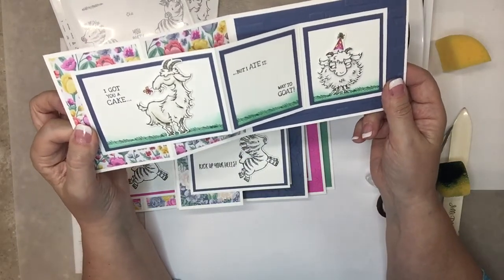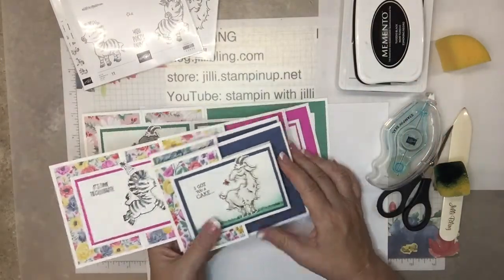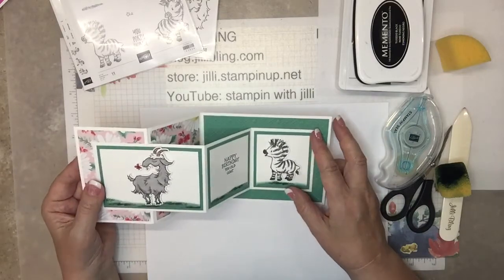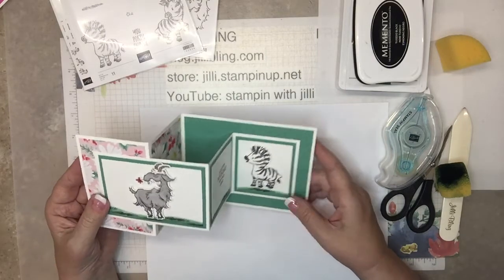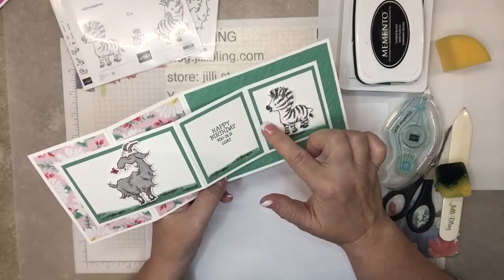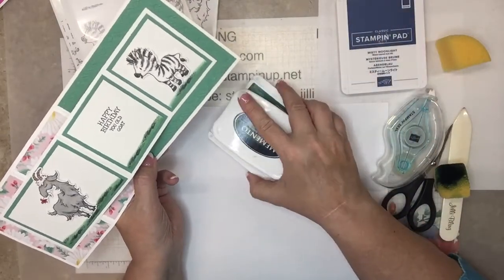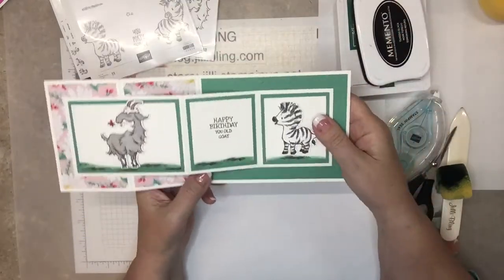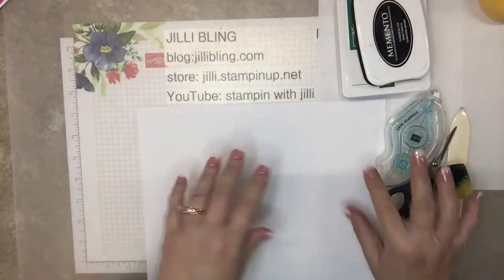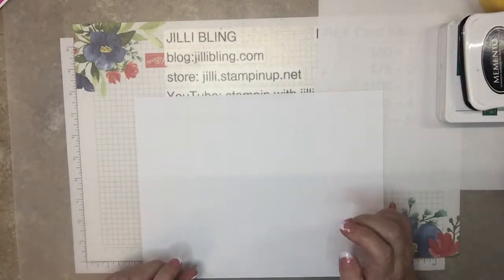'I got you a cake but I ate it — way to goat.' Love it! Okay, so I'm going to make a different one using different colors and different papers. I'm going to try to sponge the grass and also try sponging blue in Misty Moonlight — I haven't tried it yet, so I'm getting a little risky here. Okay, stuff out of the way because here comes my Simply Score tool.